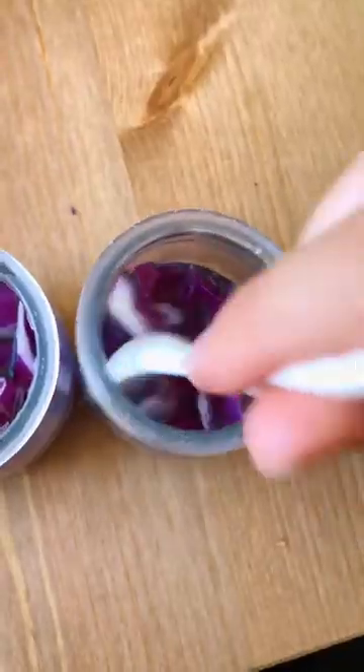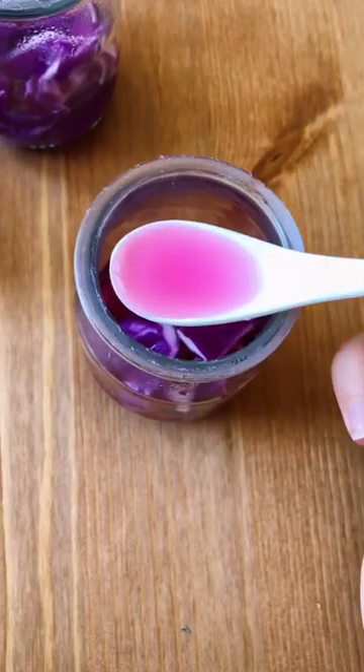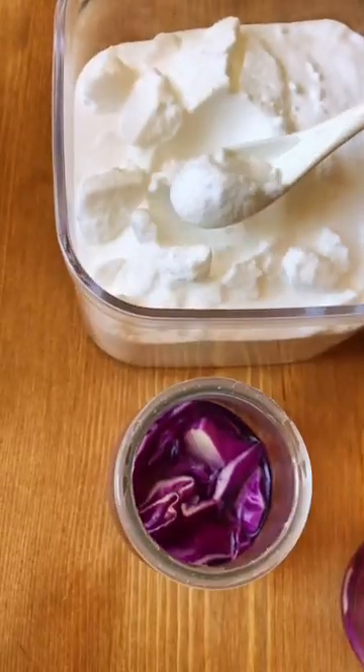First up we've got just purple cabbage by itself — it makes this beautiful purple. Then I added lemon, which is an acid, and it turned pink! How cool is that?